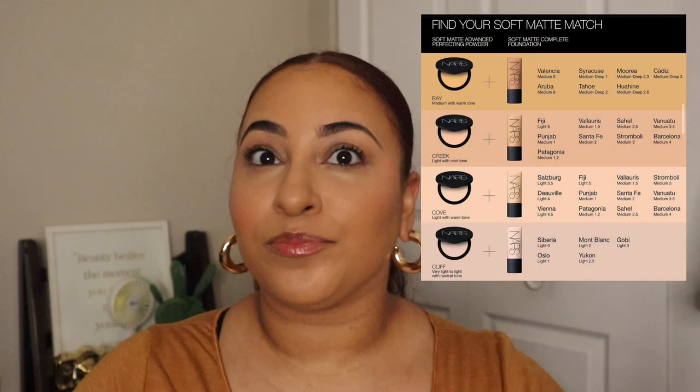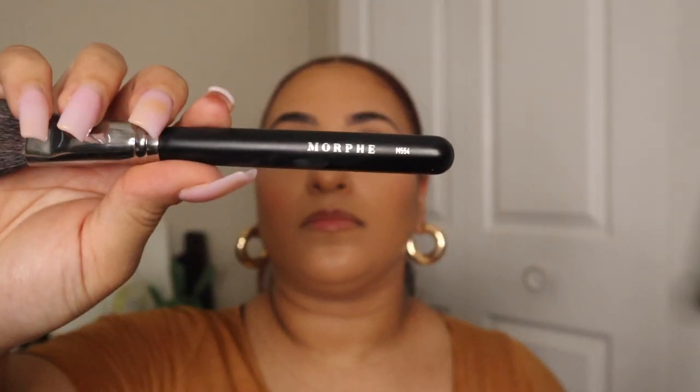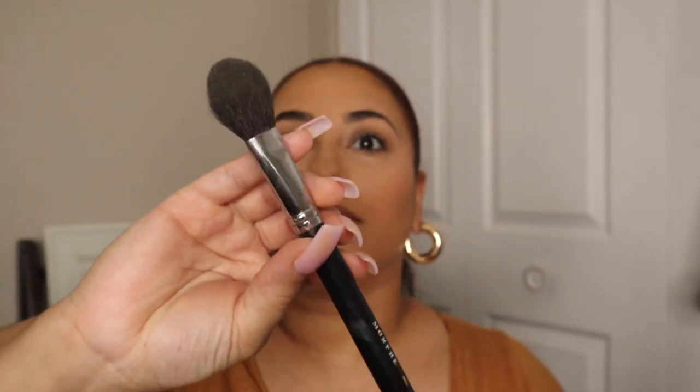Now going in with the NARS Soft Matte Advanced Perfecting Powder. This retails for $36. I picked mine up in the shade Bay, and to apply it to the face I'm going to use my Morphe M554 brush.